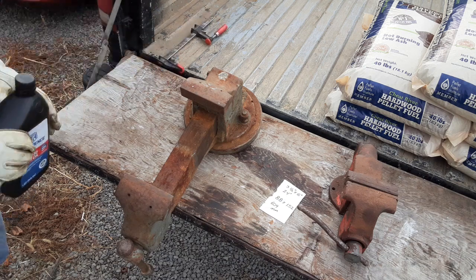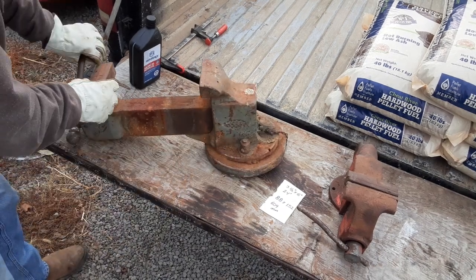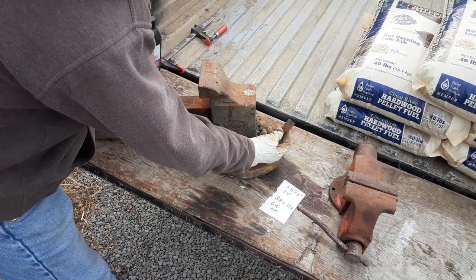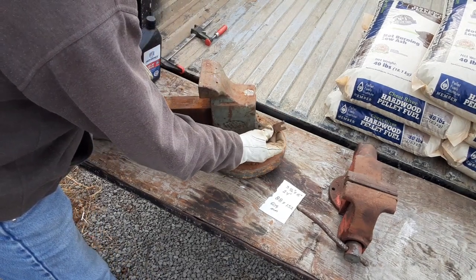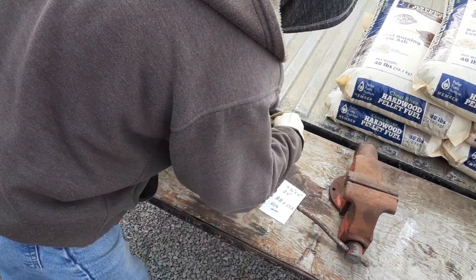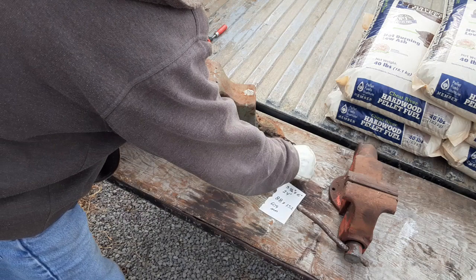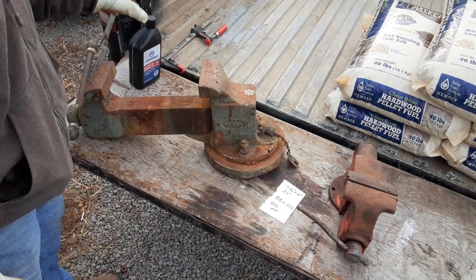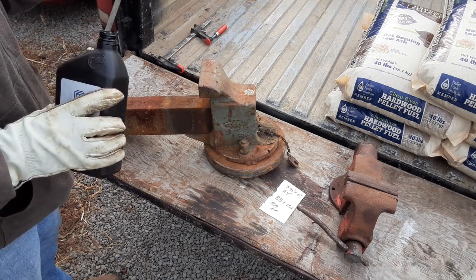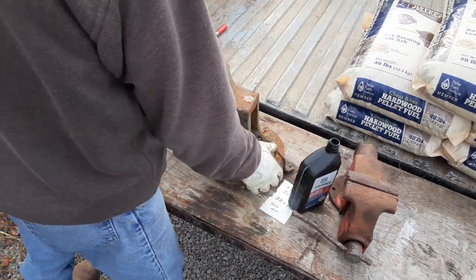I've been kind of debating whether or not to get that. I just saw it up at Century and I'm trying to think about what I might use something like that for, so any ideas would be good to hear. Anyway, I don't know if this piece was integral to this vise or not, but I'm going to start putting some oil on it. It already moves — the lead screw looks pretty good — I'm just going to try and get it to move a little better.